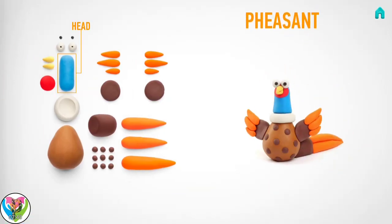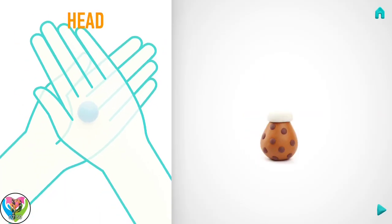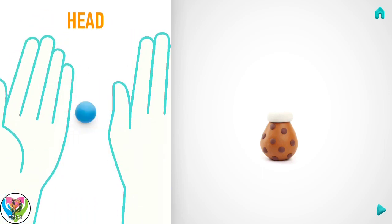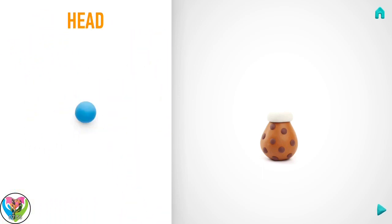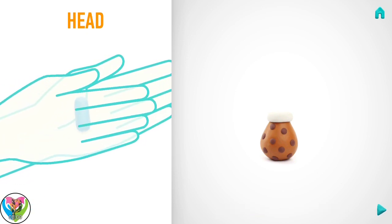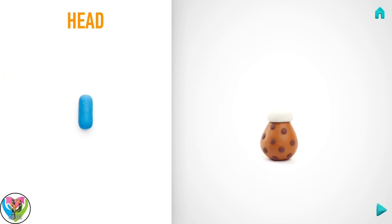Next make a head. Take a piece of blue clay and roll one middle ball. Then roll into a sausage with your hand. Well done! The head is done!